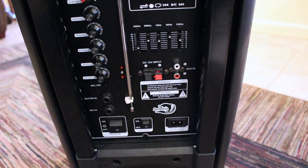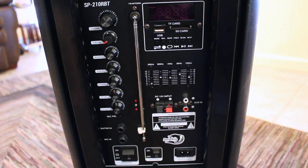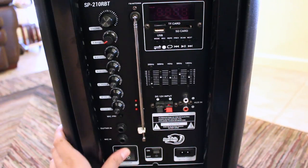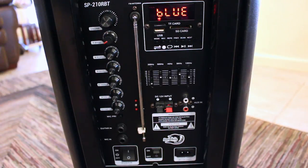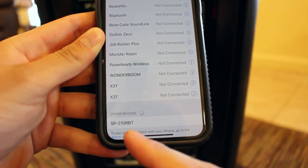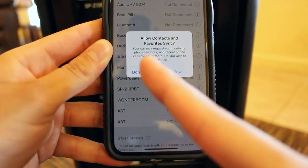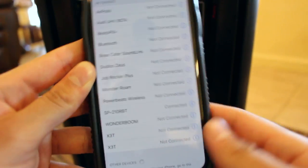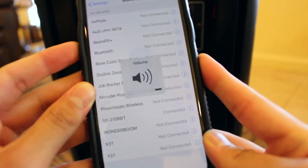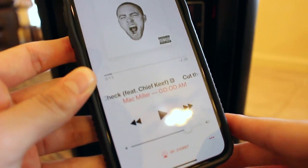Now we'll go ahead and actually test out the speaker and see how loud it is. We're going to do an indoor test as well as an outdoor test. Let me show you how to connect via Bluetooth — it's very simple. All you need to do is turn it on and then wait for the screen to show Bluetooth. Then go onto your device and you'll see it show up as SP210RBT. Click into that to connect to the speaker. It'll ask if you want to sync your contacts — I'll put 'don't allow.' As you can see, it went ahead and started playing automatically. We're going to go ahead and pause that and now actually do the test.